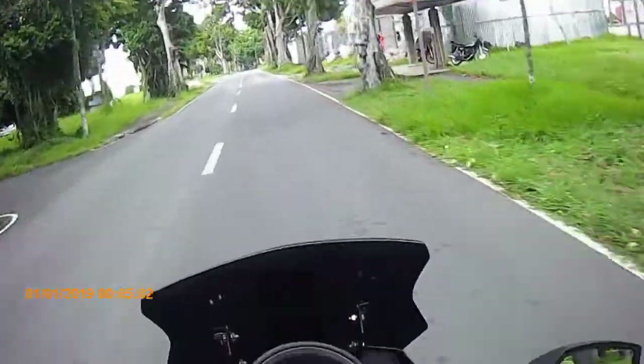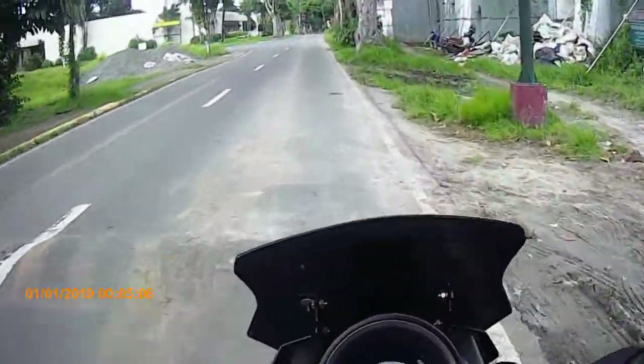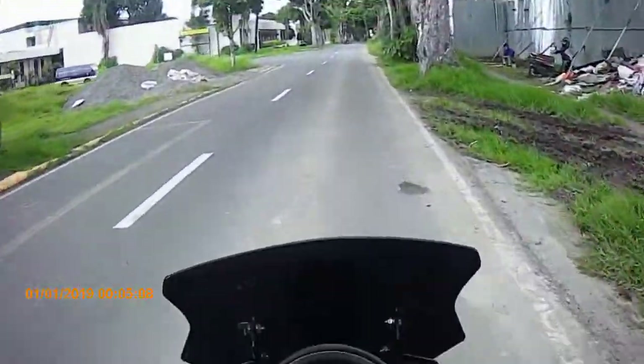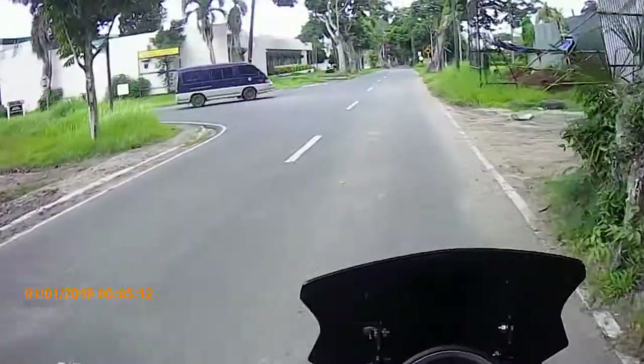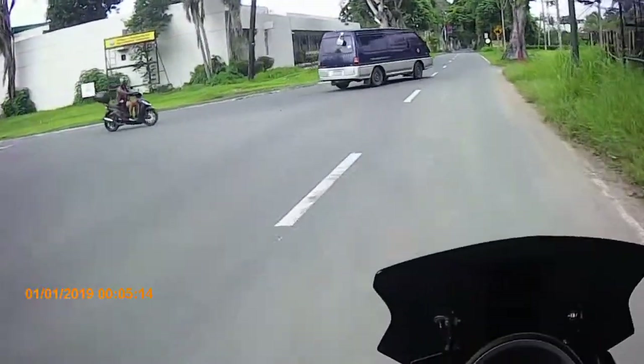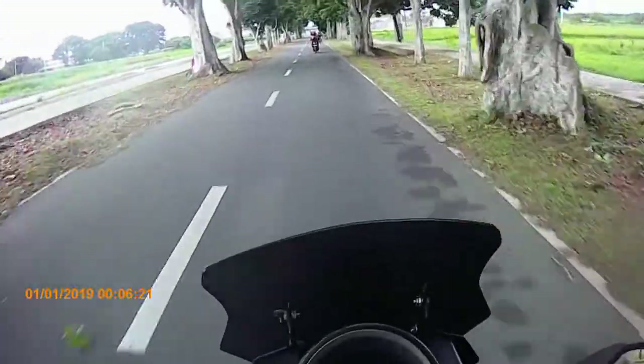Sinubukan ko lang siya habang pupunta ko dun sa magbubutas ng cover na yun. Para pag dumating yung mount, mapapaltan ko na siya agad. Mapapaltan ko na ng magandang mount, mas malinis tignan. Ito naman, okay naman, cover na.